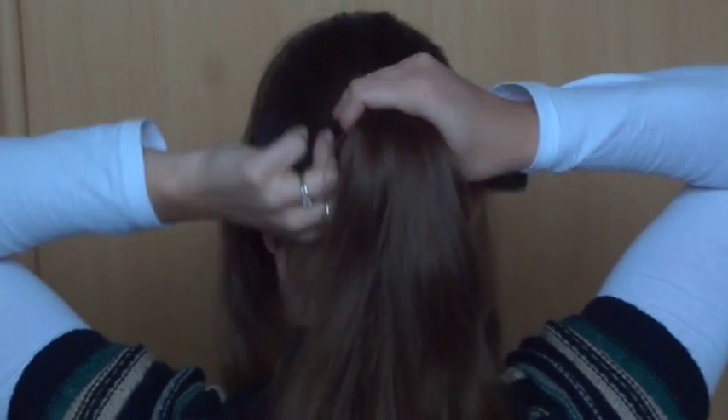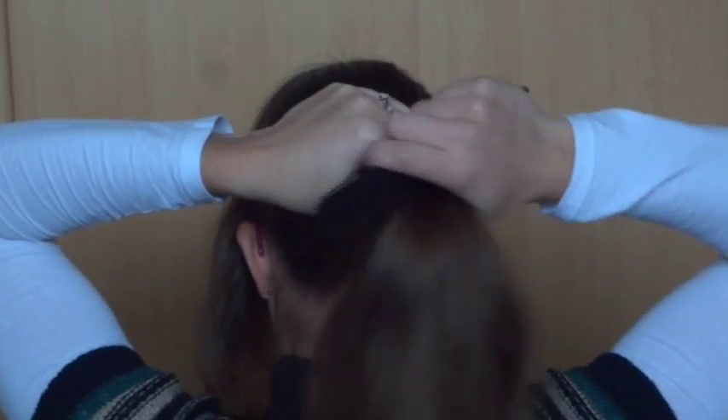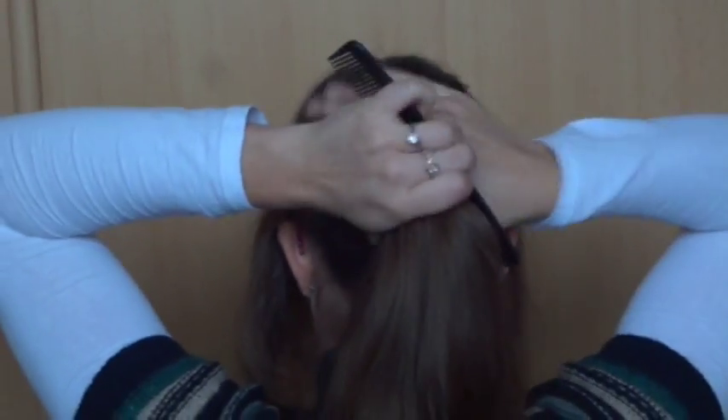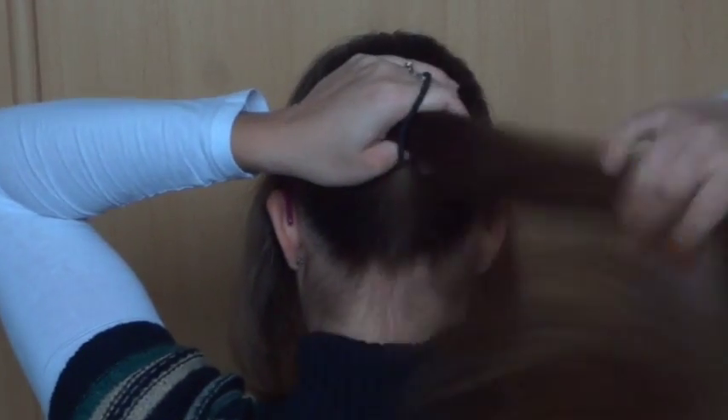Grab the rest of the hair together and put this into a ponytail. Make sure all of the hair is nice and smooth. Finish off the ponytail with an elastic.